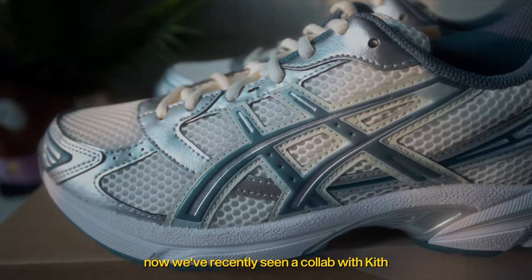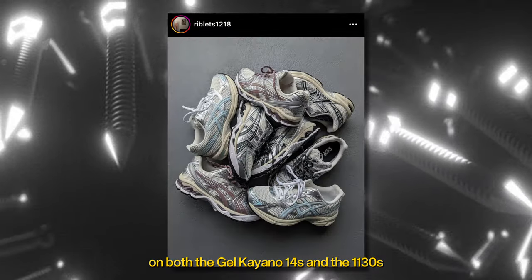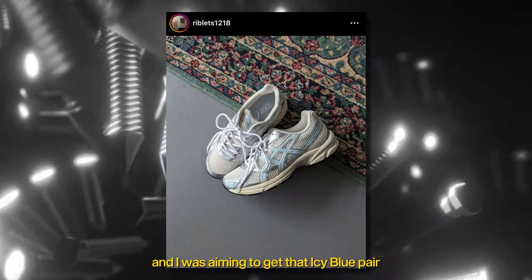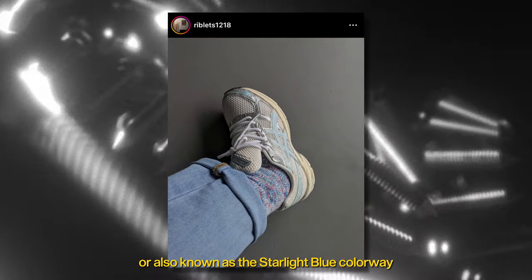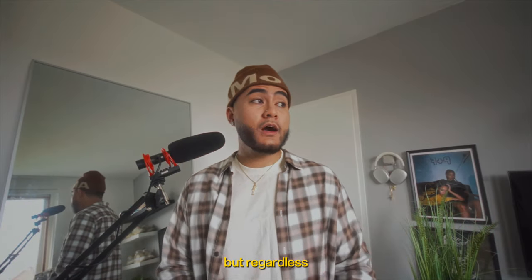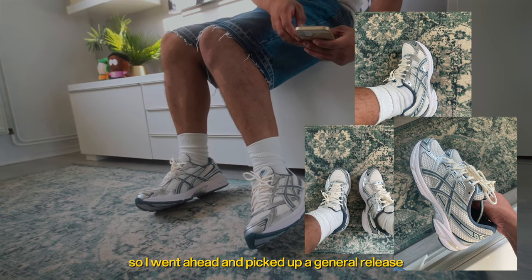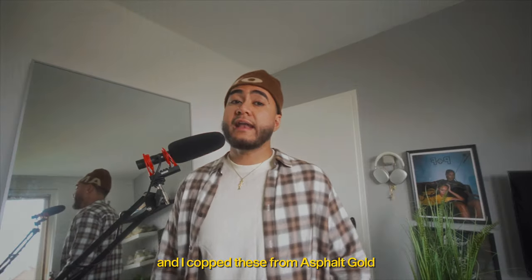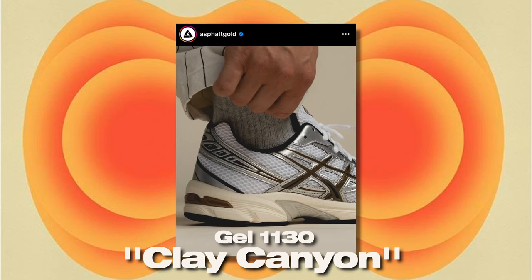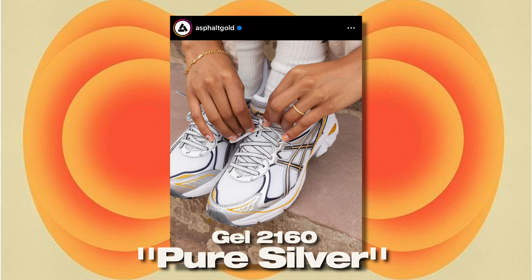We've recently seen a collab with Kith on both the Jalkiana 14's and the 1130s — there were 4 pairs that released, and I was aiming to get that icy blue pair, also known as the starlight blue colorway. I couldn't get my hands on them unfortunately. But regardless, I still wanted to show you guys a pair of 1130s, so I went ahead and picked up a general release and copped these from Asphalt Gold, which is a retailer in Europe.